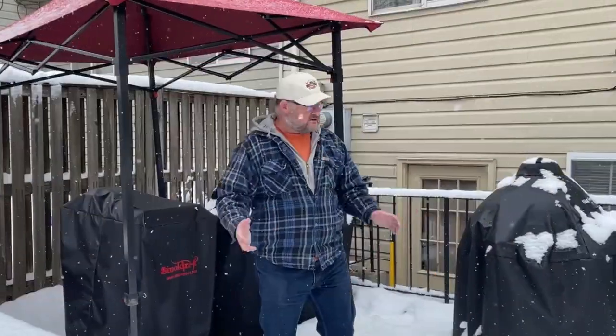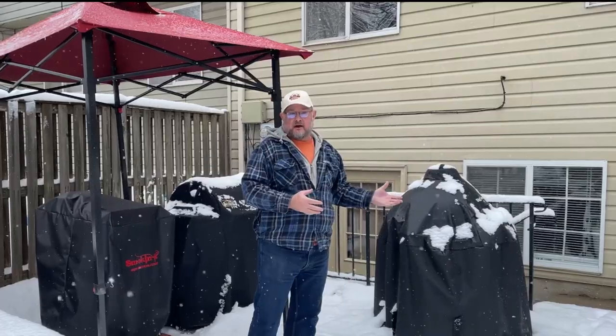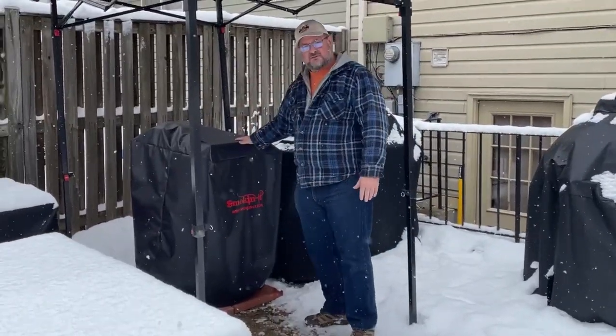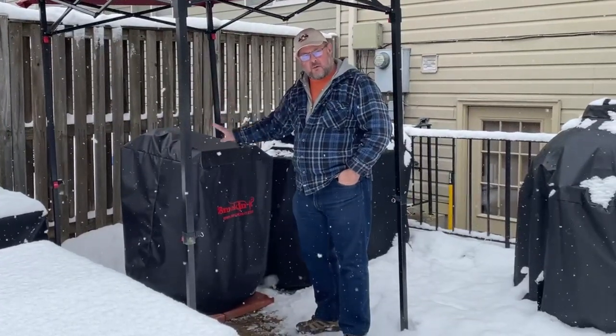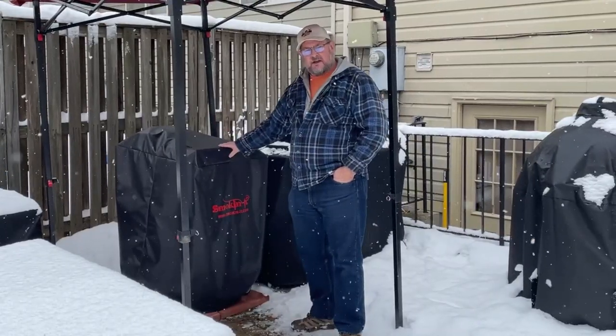So we're trying to get things together and figure out exactly what we want to do. With the egg, we've put a Jotisserie and that's worked out really well. Over here, we ended up putting our new smoker — we've got an unboxing video we're working on — so we'll see how the Smokin' It smoker works and what we think about it.